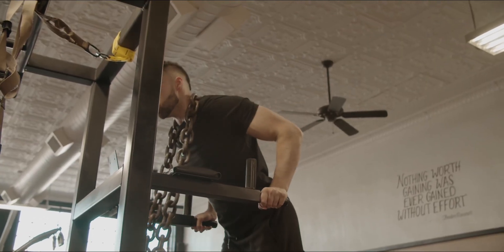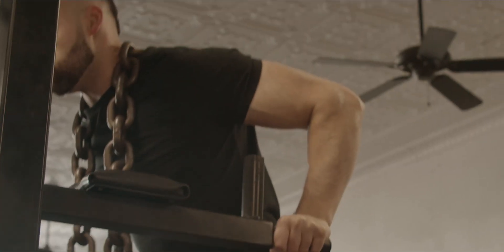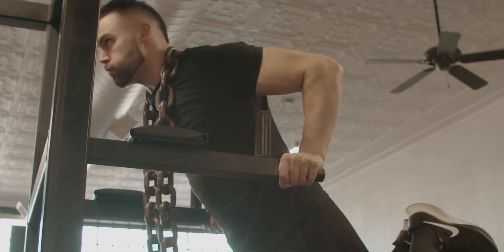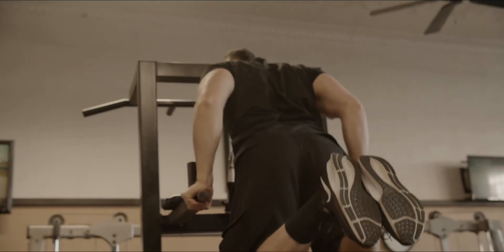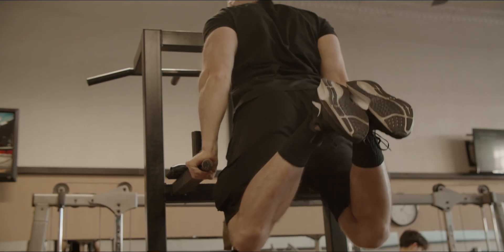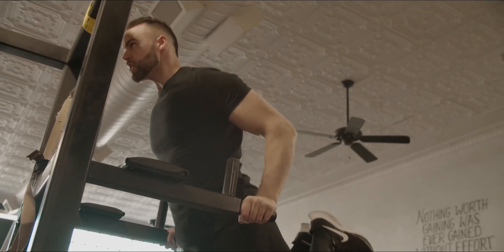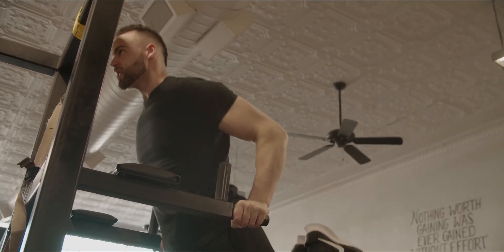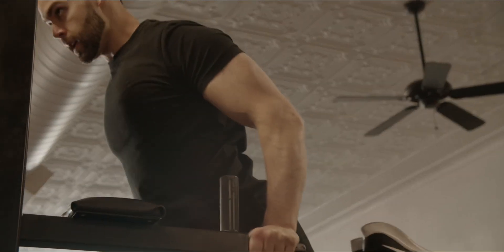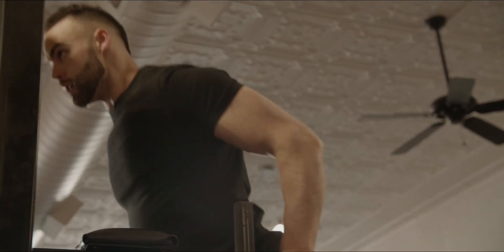The last exercise for chest day is dips. When doing dips for your chest, you want a slight lean forward — if you're too upright you'll get too much triceps, so lean forward a little to activate the bottom portion of the chest. I hope you all enjoyed the workout — make sure you like, comment, and subscribe. See y'all next week!